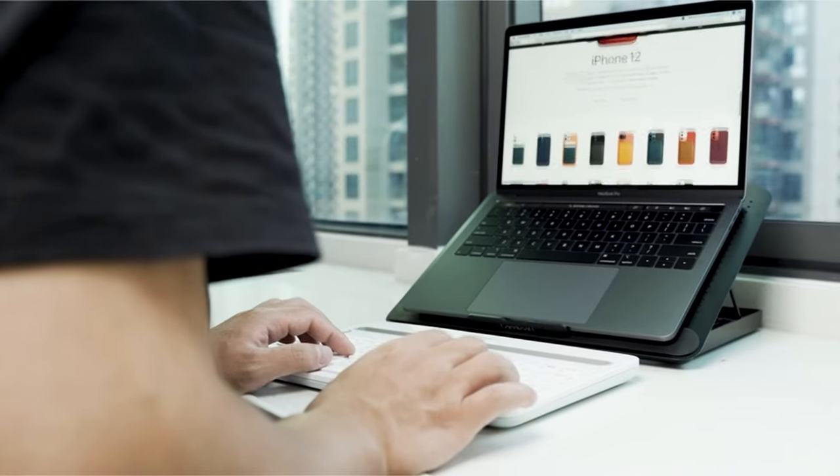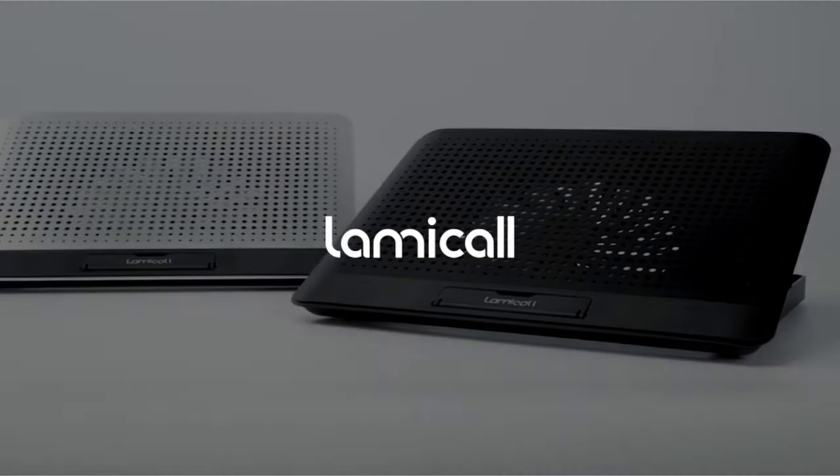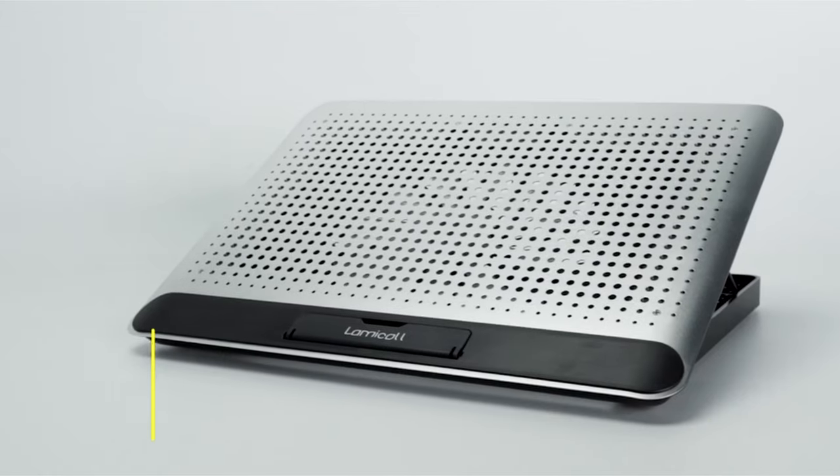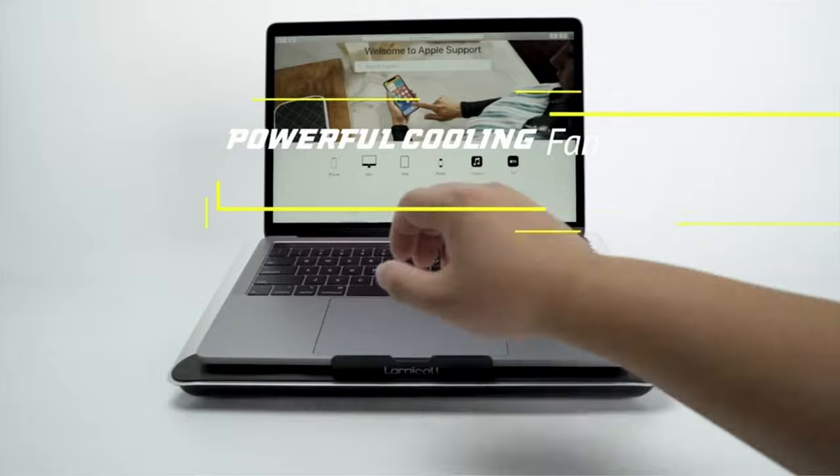Notably, even at full power it runs quietly, enabling a quiet setting for video viewing or work. This adaptable attachment is a considerate complement to any tech setup, making it ideal for Christmas and Thanksgiving gifts.